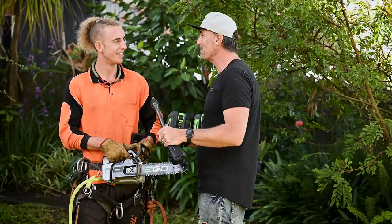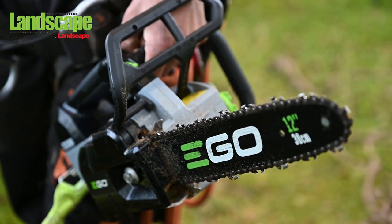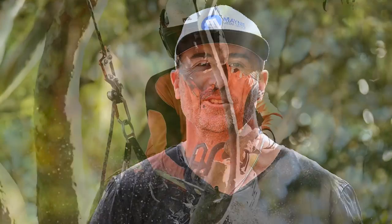Thanks for having a chat with us today — we'll let you get back up there and finish the job off. Thanks so much for tuning in for another test drive. We hope you love the EGO commercial top-handled chainsaw — it's been an absolute beast. Make sure you check it out next time you're in store. Till next time, my name's Jamie — take fantastic care of each other out there, stay really safe on site, we'll catch you soon.